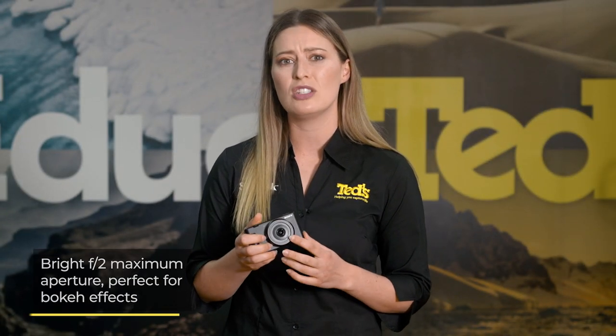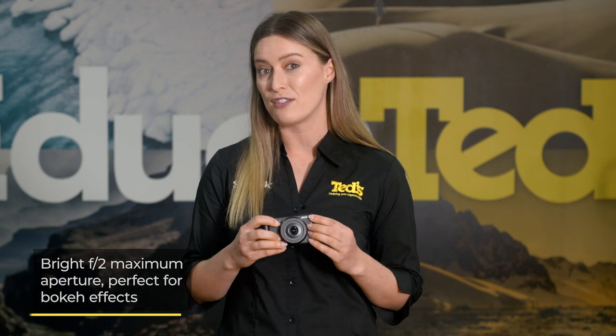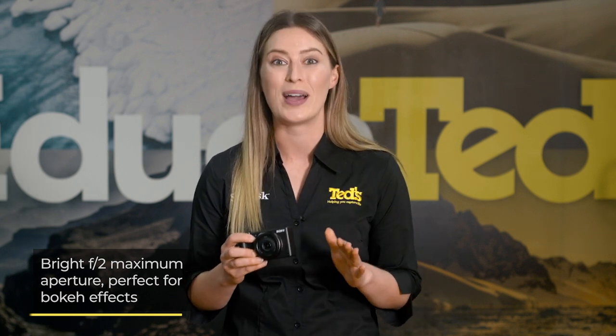The lens features a bright maximum aperture, which is handy for letting in plenty of light for handheld shooting, as well as producing shallow depths of field — in other words, those blurry backgrounds that you've always craved.